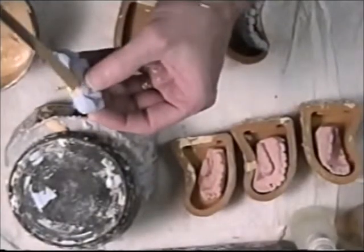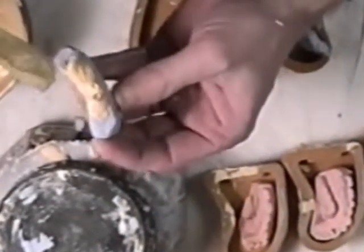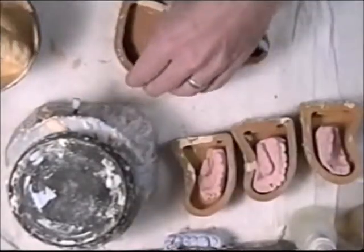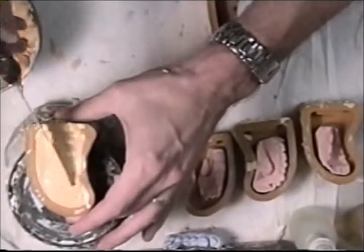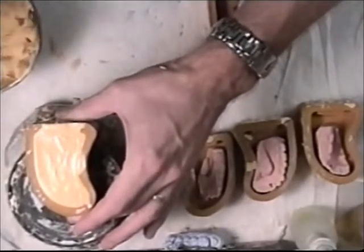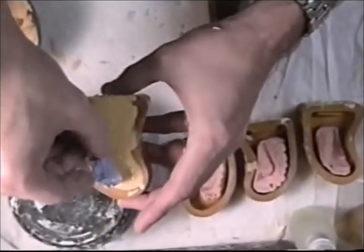Just repeat what I've done here on this model. Don't want to put too much into the mold, or it will create an undercut.